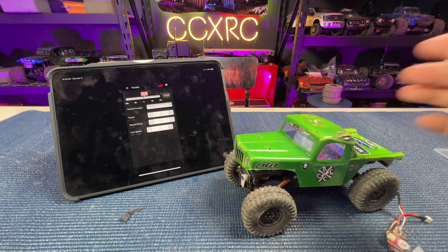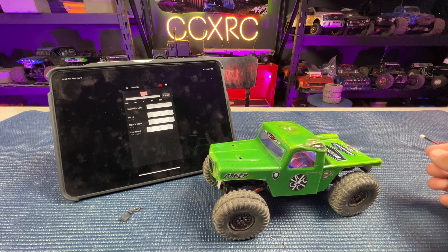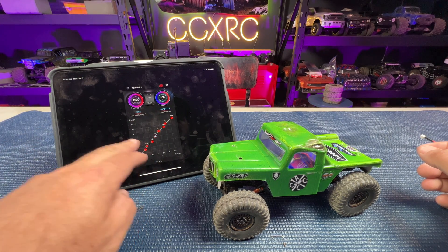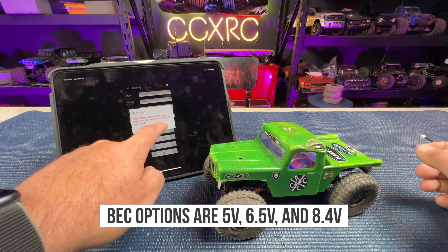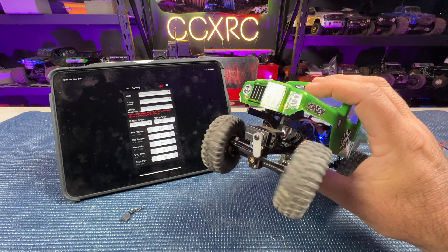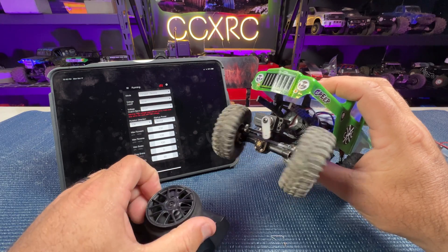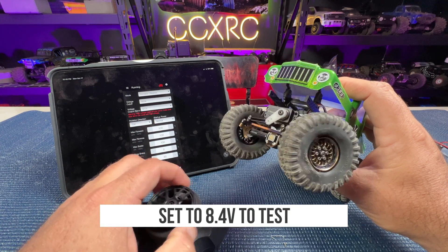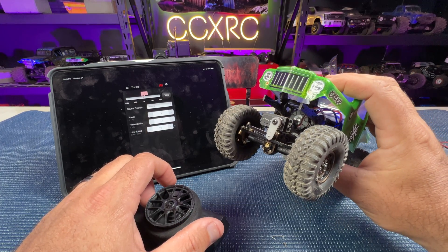I pretty much only run 2S for competitions — you could do 3S, but 2S is usually fine for crawling. Going back to the telemetry, you can make changes by clicking and moving things around. We can set our servo output up to 6.5 volts. Things are moving but we don't need all of it. My end points aren't set so it's pushing too far — we can adjust that with our controller.